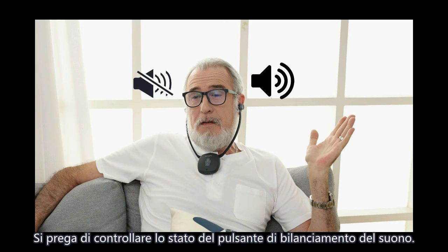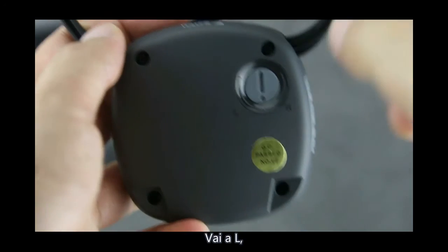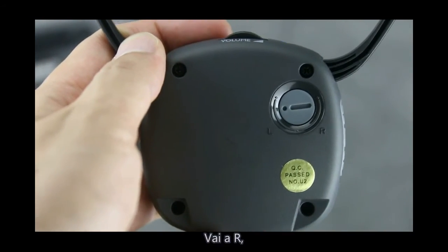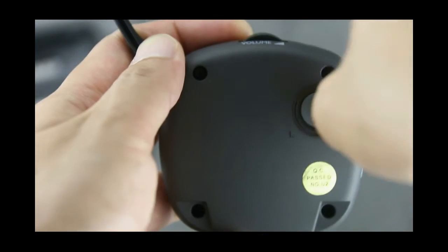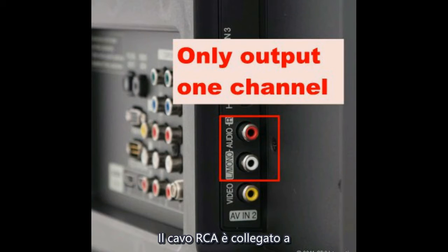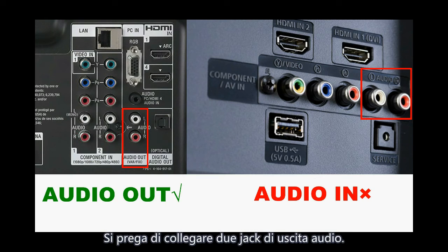If only one side has sound, please check the left/right sound balance button. Turning to L makes the left sound louder and the right weaker; turning to R does the opposite. Another reason may be that the RCA cable is connected to an audio/video jack on the TV that only outputs one channel. Please connect to two audio outputs. If the problem persists, try using your phone to test, or try optical or 3.5mm connection.